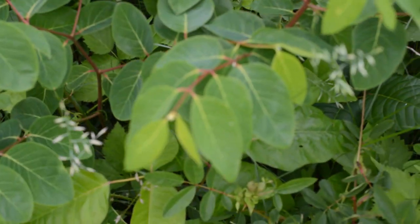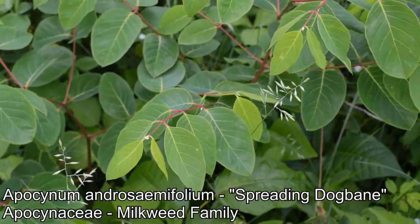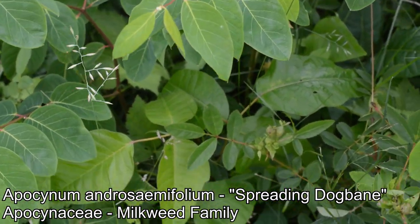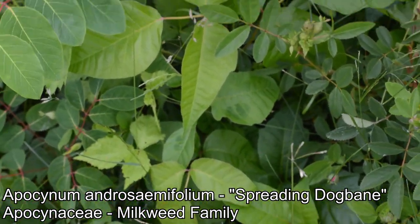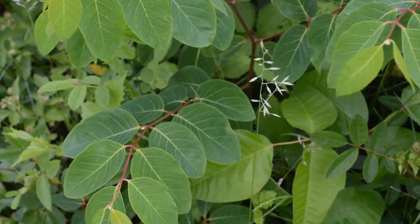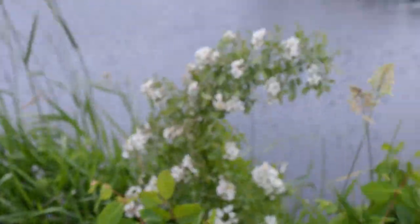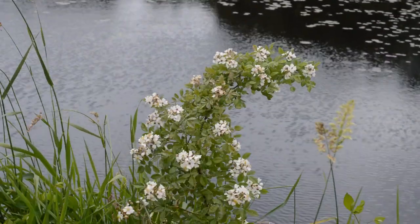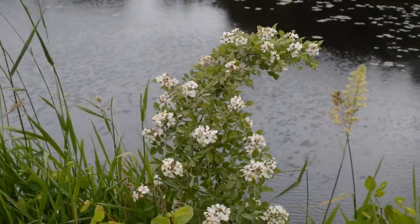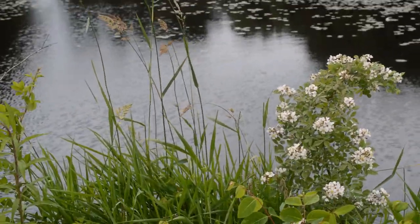Coming up over here is an Apocynum — one of the milkweed relatives. I think this is Apocynum androsaemifolium, the spreading dogbane. I haven't eaten anything today, I should probably do that. But yeah, this guy — you can see how it ended up here, but it's a real massive pain in the ass frankly. What are you gonna do?